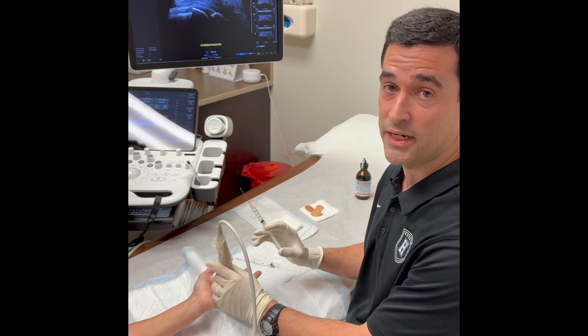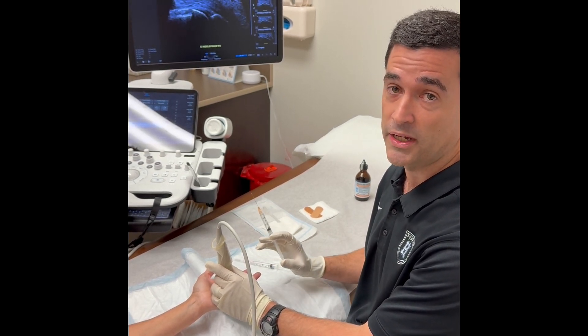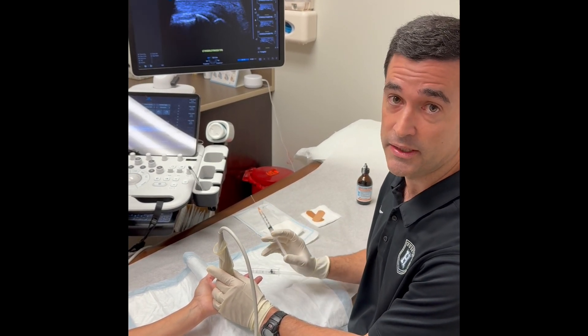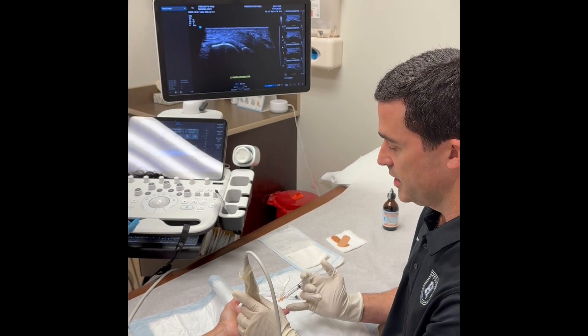As long as you inject into the soft tissue and stay away from the neurovascular bundle, you will not have problems with any ischemia from the medication. We're using a 25-gauge hypodermic needle, and so we're going to see here on the screen — we'll start seeing the needle show up.